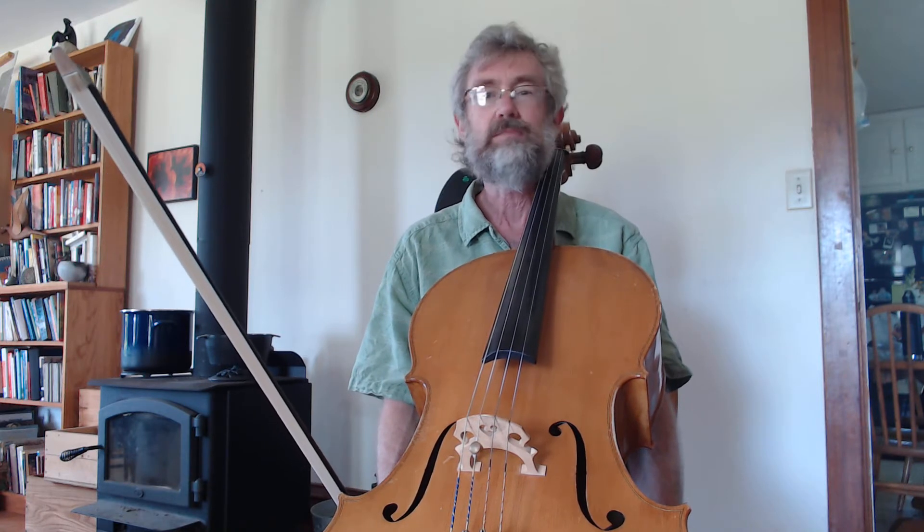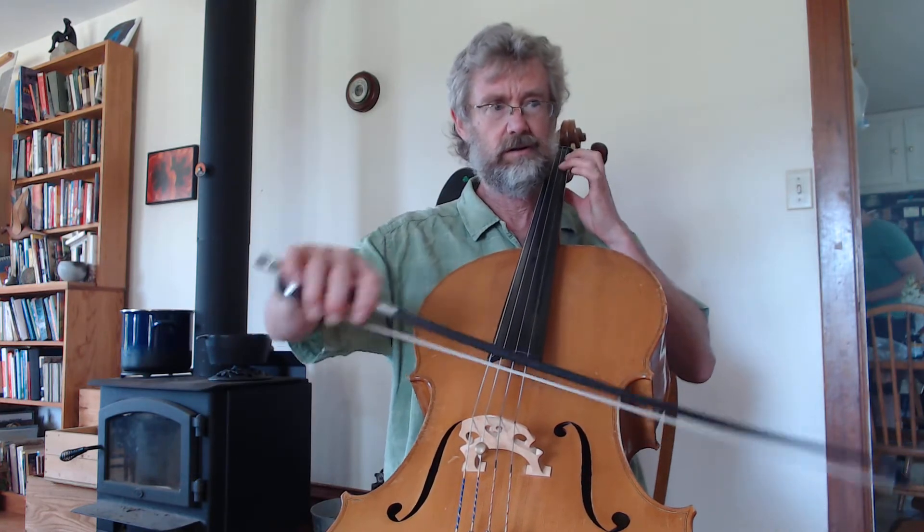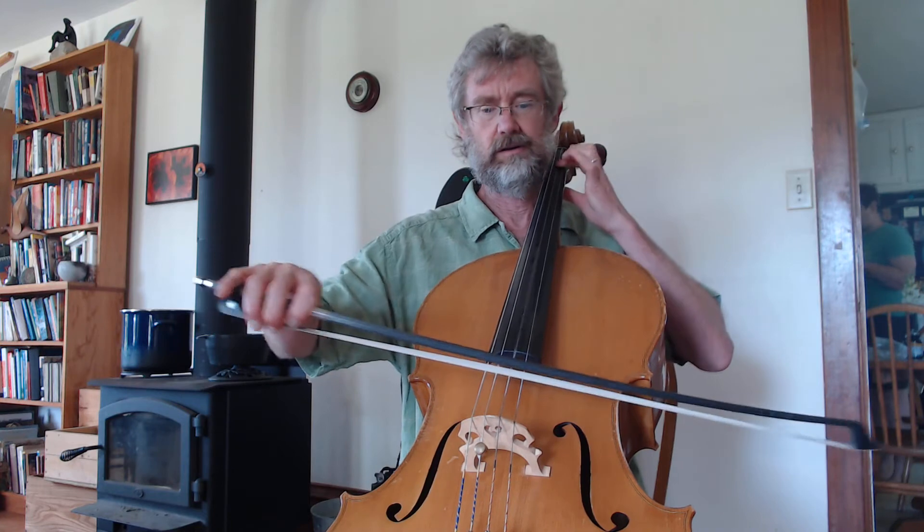Hi, this is Dean, and this is a practice video for the B part of the 3-8 Allegro by Vivaldi in Book 5 of the cello Suzuki books. This is found on page 7 of the book. This is the allegro that started — that's the one we're talking about.